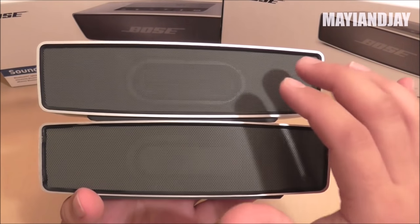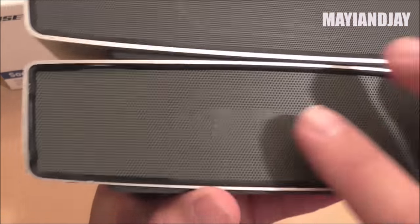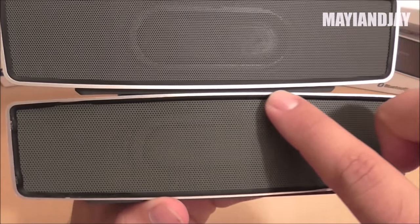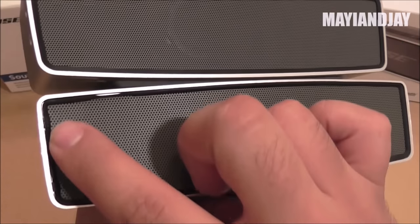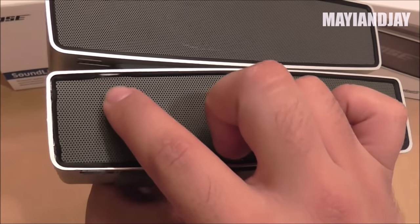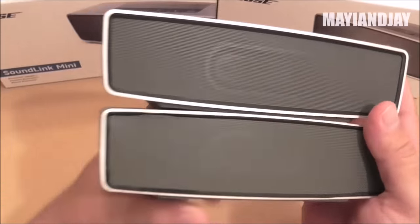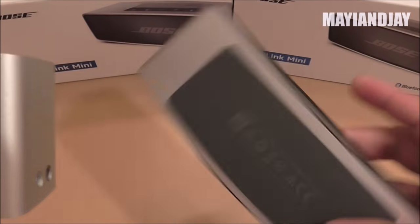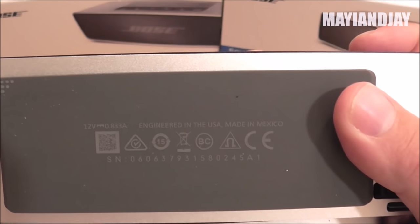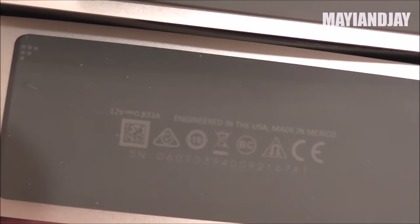That was very surprising since Bose products are known for high quality. Around the edges, the rubber on the clone is a little bit off — and I made it worse trying to fix it — while on the original it's perfectly aligned. The printing on the rubber piece is also a little bit clearer on the original than on the clone.